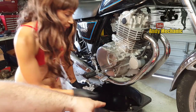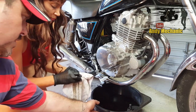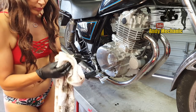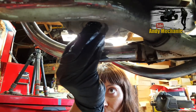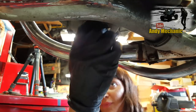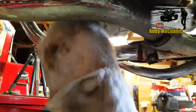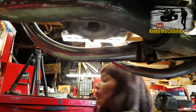Hannah, if you want to grab the sump plug - give it a bit of a clean. Thread that back into the sump. Straight in - no messing about. Good job.